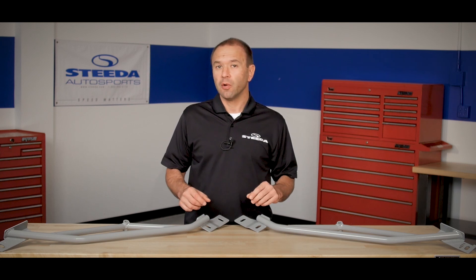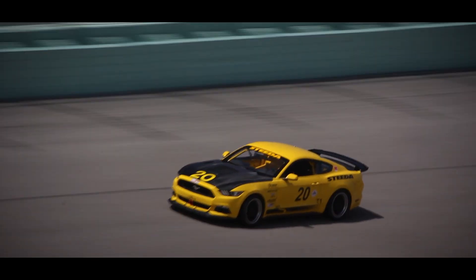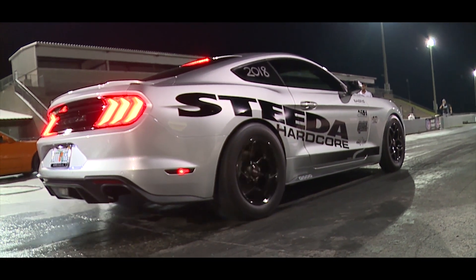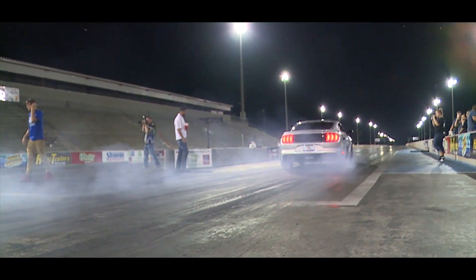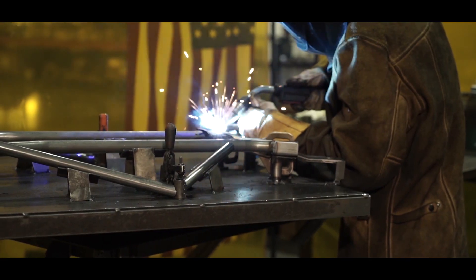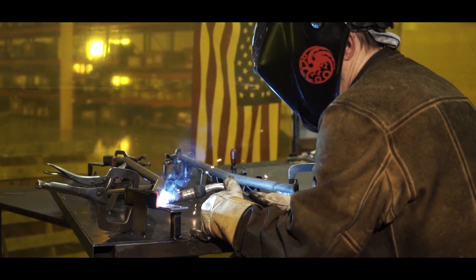To further legitimize the efforts we put into designing these, we utilize them on our number 20 Sarp Championship S550 Mustang, as well as our world-record-setting Silver Bullet Mustang. And since we know that weight is the enemy of performance, we've constructed the subframe braces out of 4130 chromoly, which is lightweight and extremely strong.